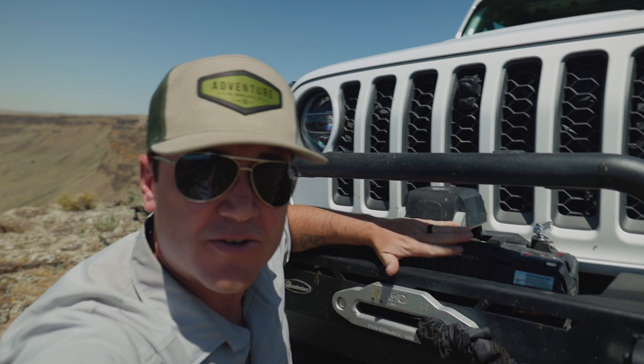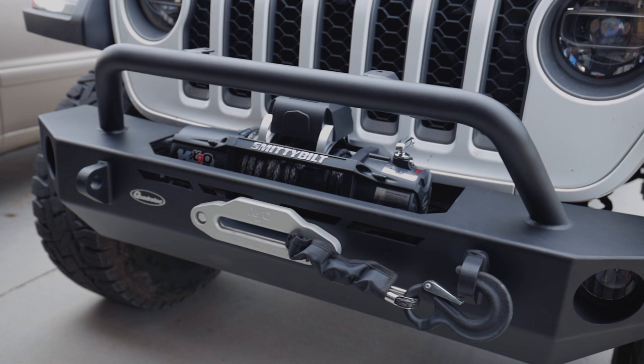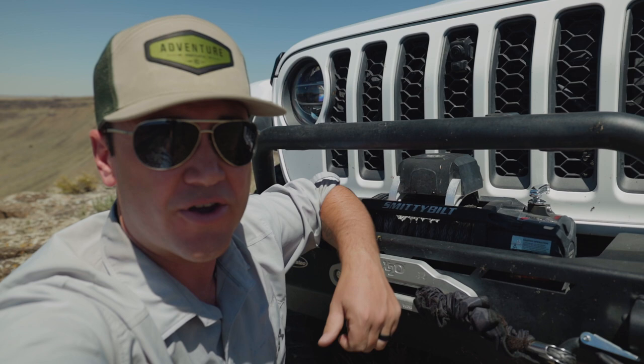Inside that QRC bumper from Quadratec I got the 12,000-pound Smittybilt wireless winch. It's got a hundred feet of synthetic line. I'm new to synthetic line — a little bit of a learning curve there — but so far I'm loving it, and it's a good weight savings, especially when you're looking at overlanding and every ounce matters.